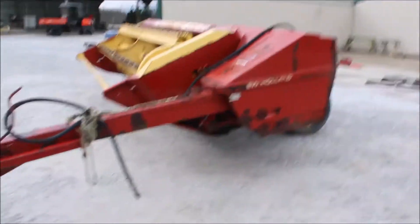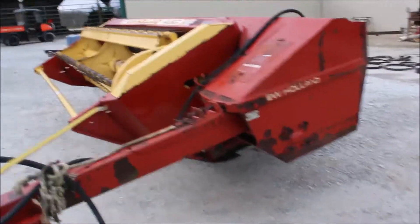Here is that New Holland 492 haybine. This will be a nine-foot cut. The rolls are good in this haybine. This haybine runs like a pickle cedar — turn it on.